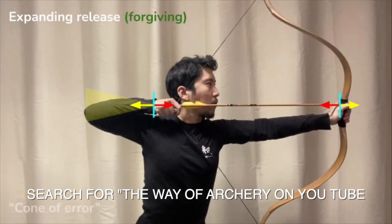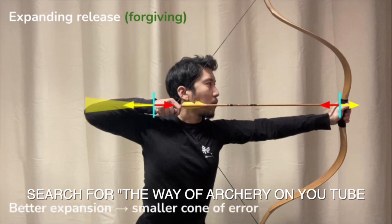What I tell my students is that an expanding release is more forgiving, because it reduces the possible set of exit paths for the draw hand. Stronger expansion leads to tighter error tolerance, which leads to better precision.